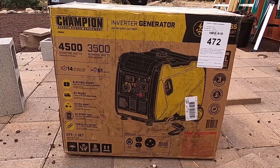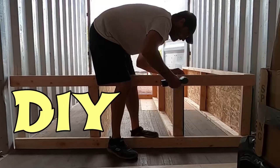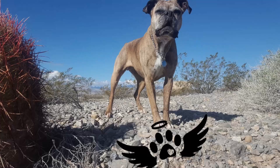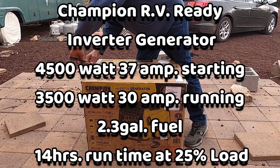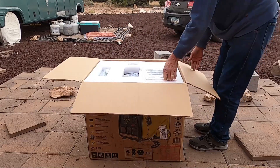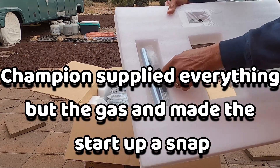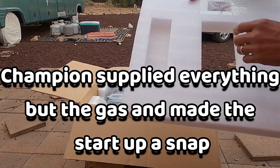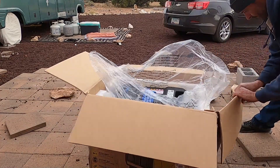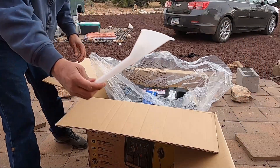Here it is. I'm going to do the unboxing. This is the new generator we bought. The instructions. Looks like some tools and the remote control. Looks like it's packaged really well. Comes with a small funnel.